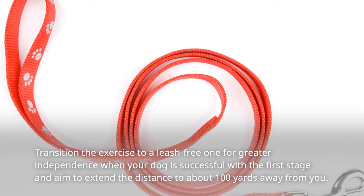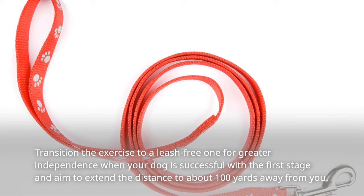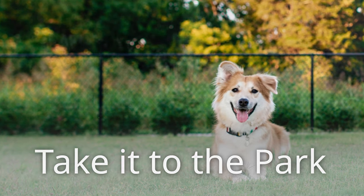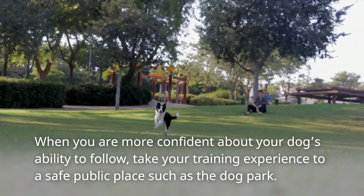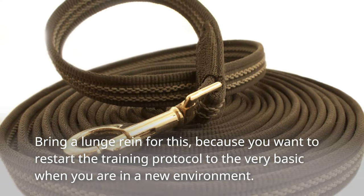Transition the exercise to a leash-free one for greater independence. When your dog is successful with the first stage, aim to extend the distance to about 100 yards away from you. When you are more confident about your dog's ability to follow, take your training experience to a safe public place such as the dog park.